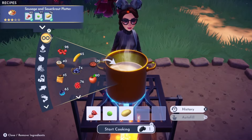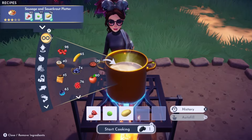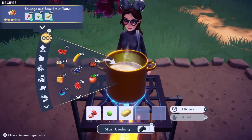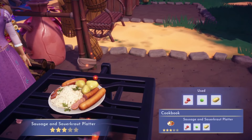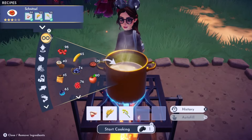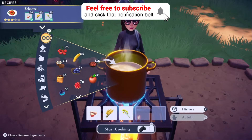Next we have the Sausage and Sauerkraut Platter, which is made with pork, cabbage, and potato — that looks like a traditional German dish. After that we have Schnitzel, which is made with poultry, wheat, and canola.